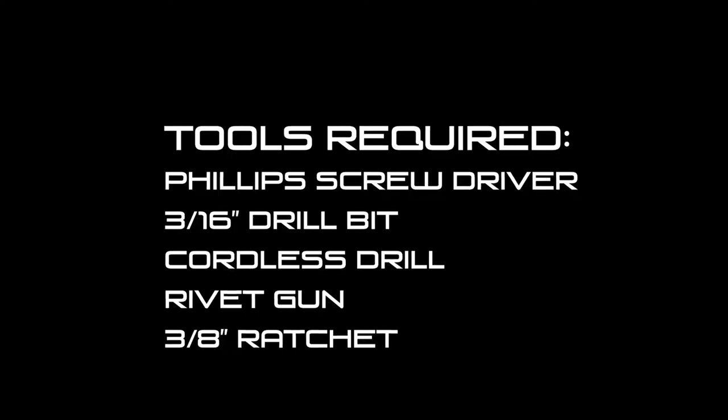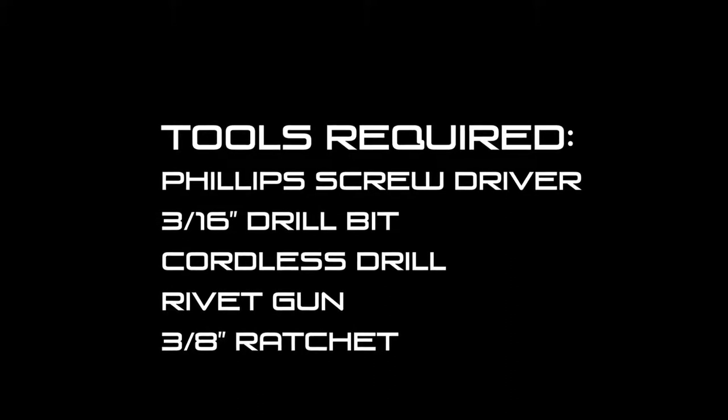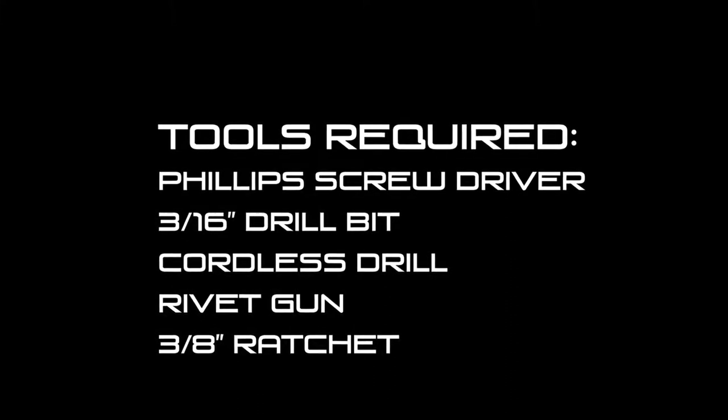Today we're going to go over the proper installation of your Bow window troughs and your Redneck fiberglass blind. Before we get started, here's a list of tools that you'll need that are not included in this kit.